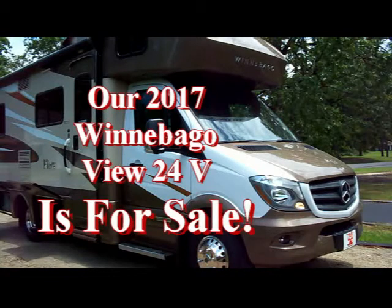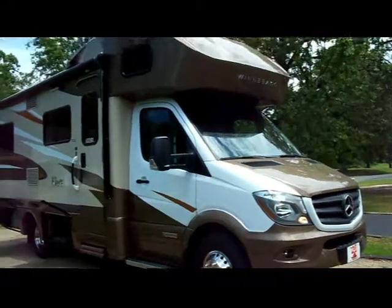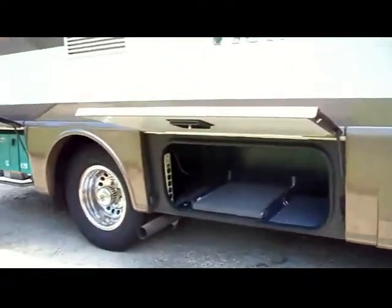This is our 2017 Winnebago View 24V and it's for sale. I thought I'd make you a quick video to give you some insights as to what the unit has to offer.